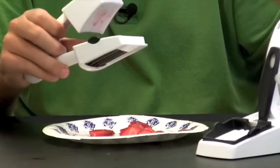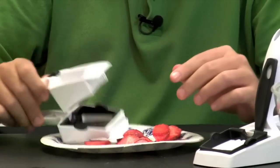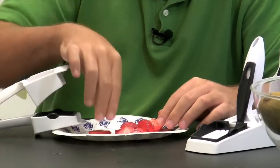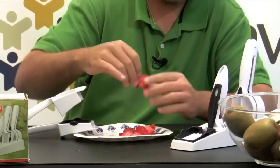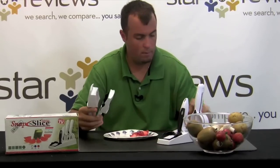As you can see, it's working really well. There are three strawberries — perfectly sliced, extra thin, just like that. Look at the consistency — they're perfect. Let's move on and see how this does with something that's a little firmer than a strawberry.